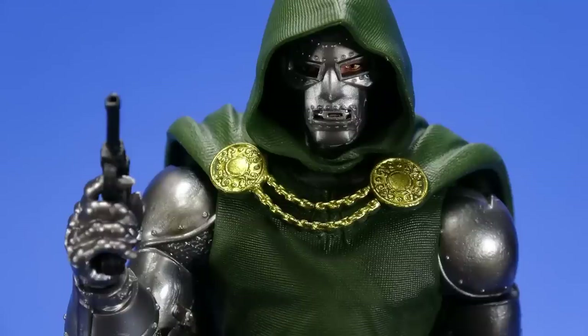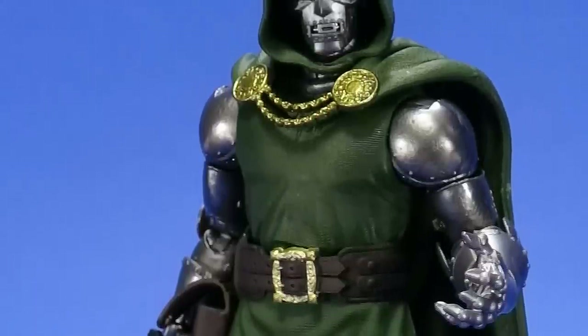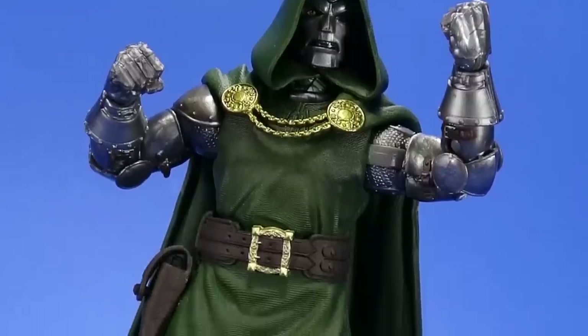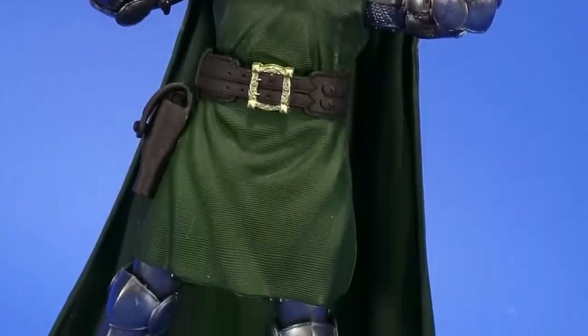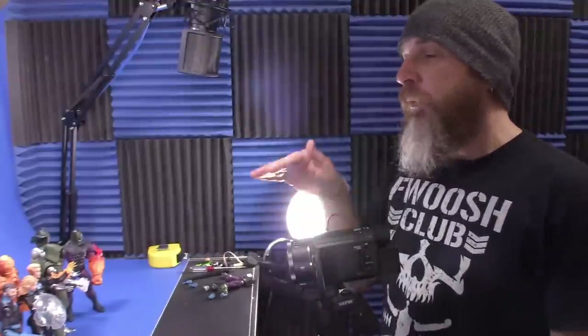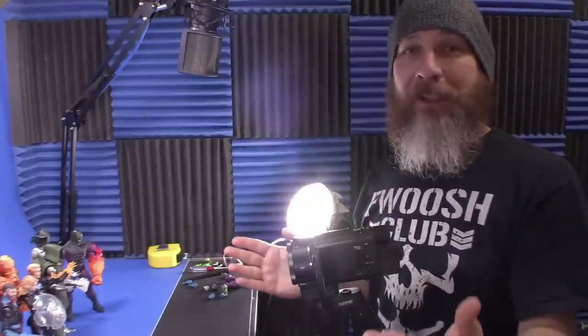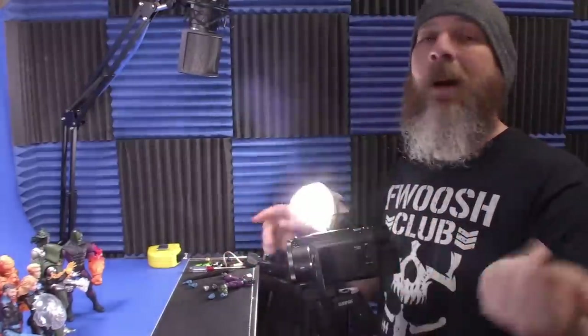I have to glue the chain back together, but that's my own fault from getting too rowdy with it. And I'm still considering switching out the cape to cloth, just to make things a lot easier all the way around. But the figure itself, I can't say enough good things about it — there is all kinds of hidden stuff in there, it's awesome. If you skip this wave altogether and are looking for just one figure to get, get Doctor Doom. There's no question about it. If you have only $20, get Doom. Grab him. Do not pass him up. Do not pass go. Grab Doom.